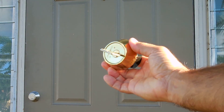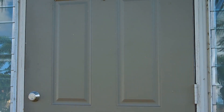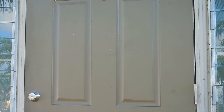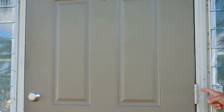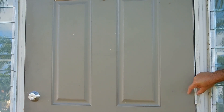Some even go as far as spending big money on high-security deadbolts like this Medeco you see right here. The problem is most people overlook the door hinges. Not all exterior doors have security hinges installed. Security hinges have a protrusion that lines up with a hole in the opposite side of the hinge — just like what you see in this image. When the door is fully closed, the protrusion sits inside the hole, preventing removal of the door even if the hinge pins were removed.